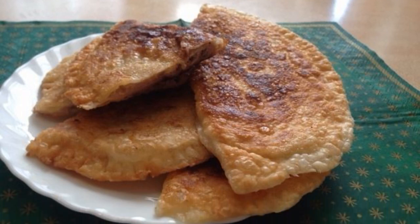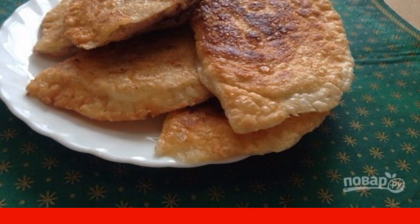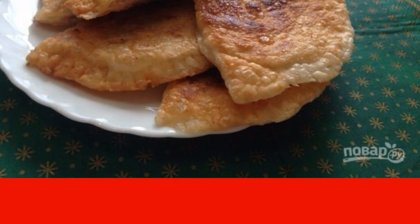I wanted chebureki but there is no flour in the house, however there is puff pastry in the freezer. You will have delicious pasties made of puff pastry — they should be eaten immediately after cooking while they are crispy.